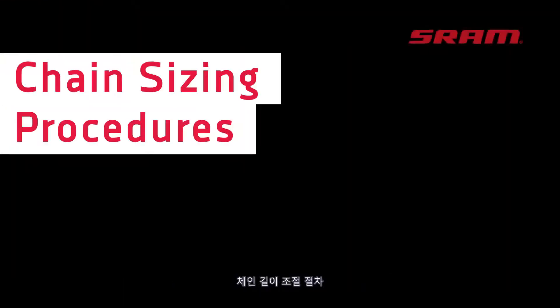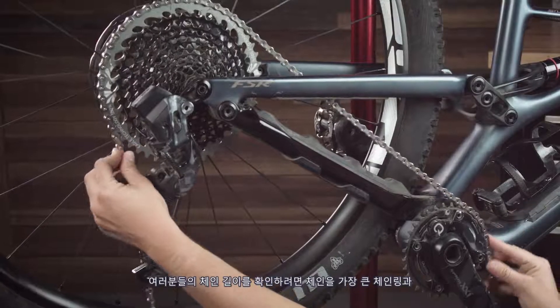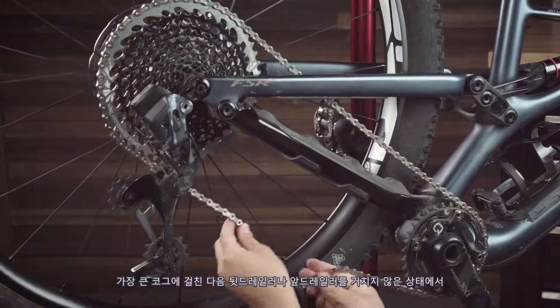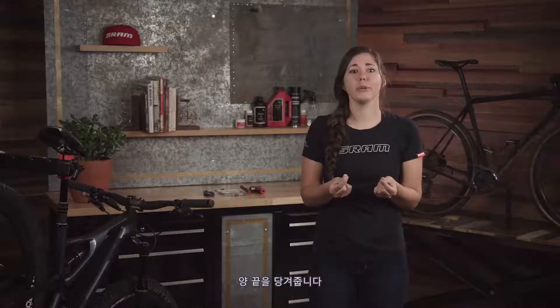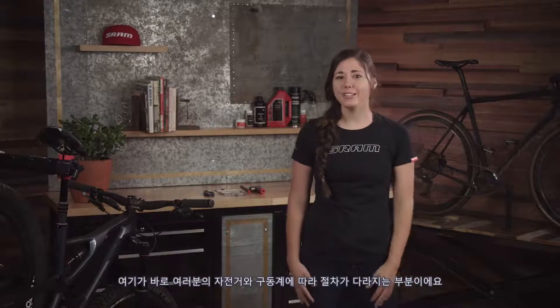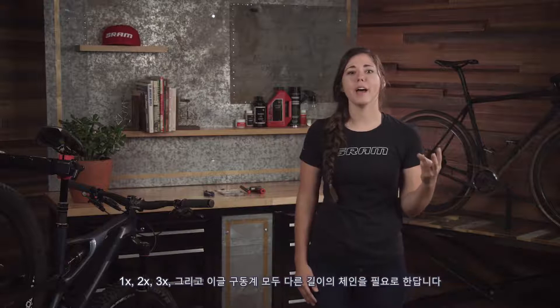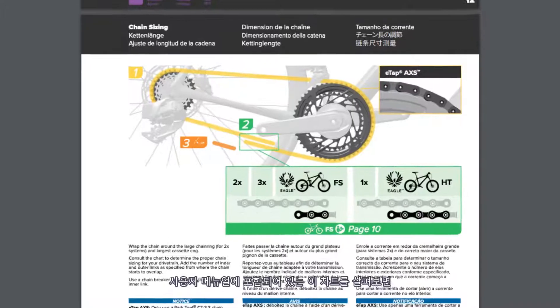To size your chain on all drivetrains, wrap the chain around your largest chain ring and your largest cog, pulling the ends together without routing through the rear derailleur or front derailleur. This is where the procedure varies depending on your bike and drivetrain — one-by, two-by, three-by, and Eagle drivetrains require different lengths of chain.